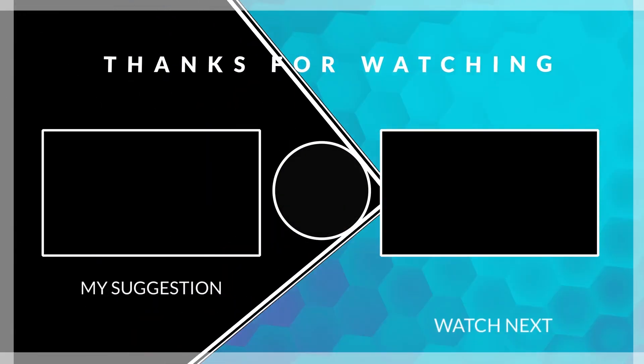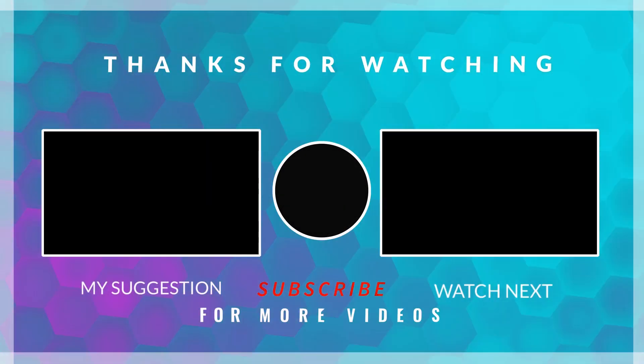But now I'm curious — have you tried this tool yet? Let me know in the comments below, and in the meantime, if you like this video, you might also like this one.